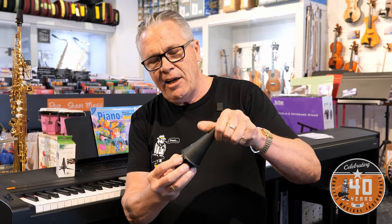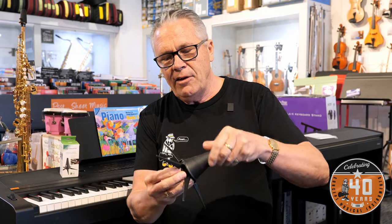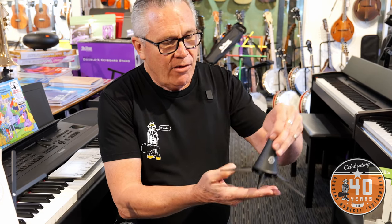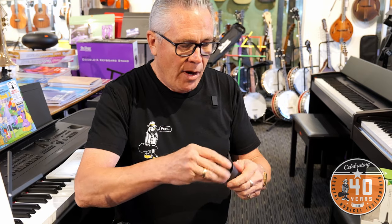The stand idea for clarinet is this little one by K&M — it's a German design. It also goes inside the bell and stabilizes the instrument. The clarinet is pretty unstable sitting on its own, but this just spins off and stays inside the bell so it's always handy. It makes the clarinet a lot safer to have on the stand than just resting on the floor or sitting on the bed.